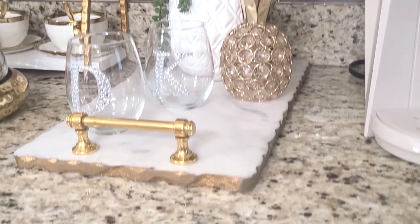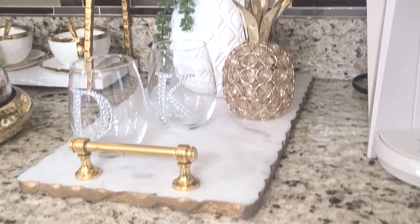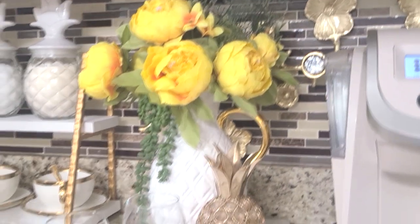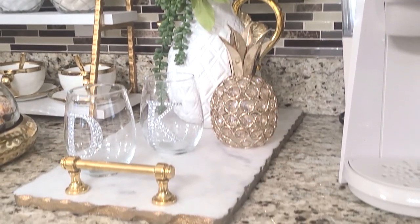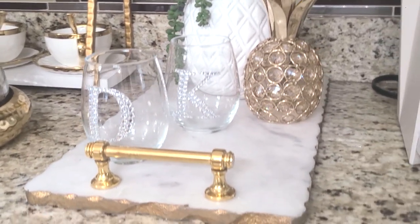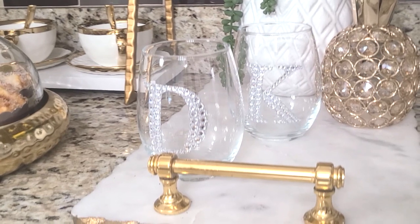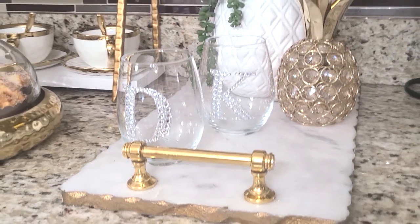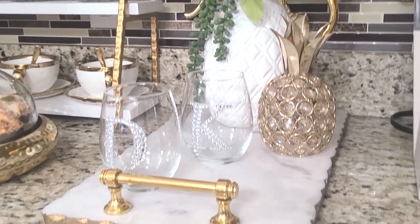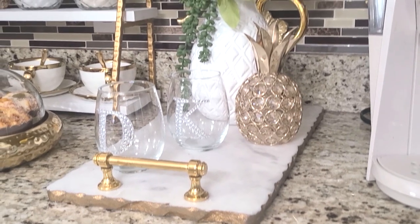Over here I have that same tray — it's one of my staple pieces for the coffee bar. This time I'm using it a little differently. I usually have my canisters on here, but I'm trying to bring in that little wine feature, so I placed these beautiful glasses from the Dollar Tree and put my hubby and I's initials on them with stickers from Hobby Lobby. I actually did a set of these glasses for my family for the fall season as well.